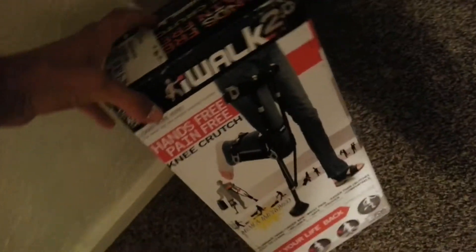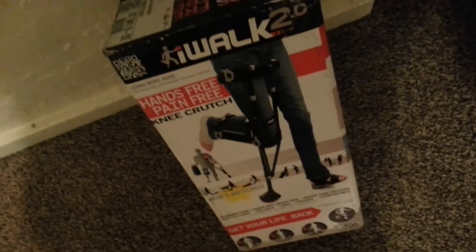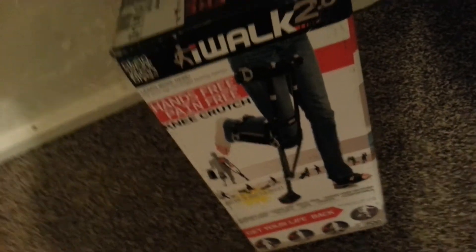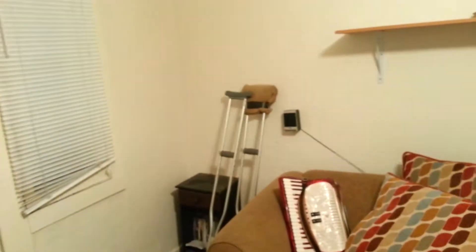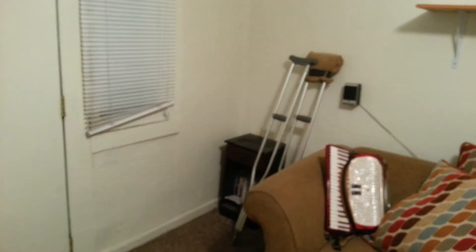Hello Internet. I just wanted to give you a little review of my personal take on this if you break your foot or ankle. This is the IWOC 2.0. The alternative over there are those crutches, and I put a pad on one, and they just suck. They hurt your sides, you can't carry anything.